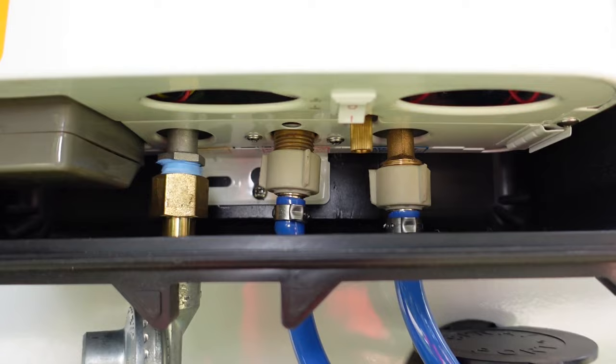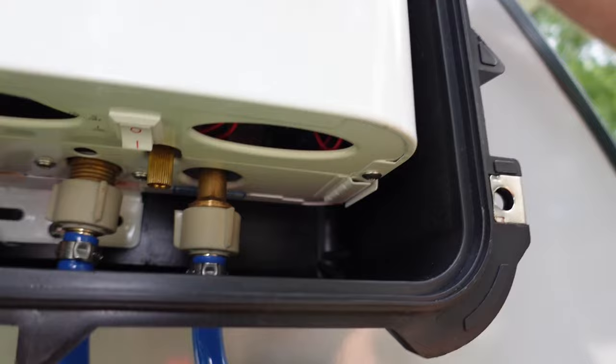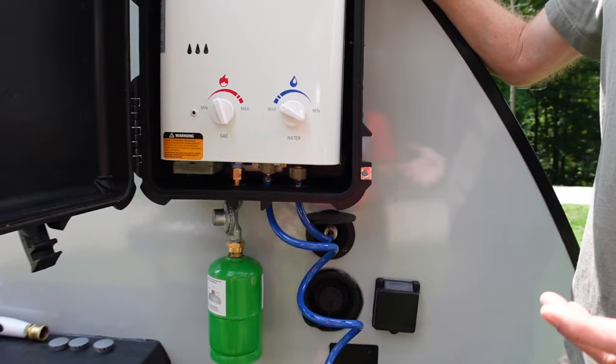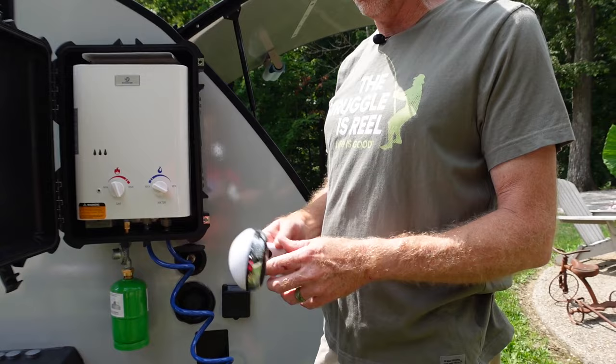This is a three-eighths inch line and the PEX fittings were set up for half inch, so I just had to heat the end with my heat gun enough to get it soft enough to slide up over the barb on that fitting, then used a PEX-style clamp to hold it in place. It's worked really well. I used the factory shower head that came with the water heater and adapted it to my water hose fitting, so I can use the existing water hose — for a shower we use this head, and for regular water we put the spray head back on.